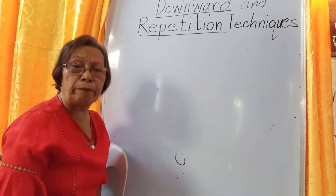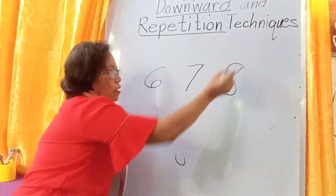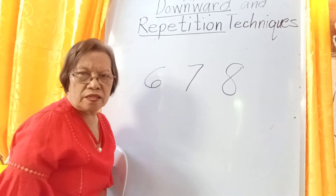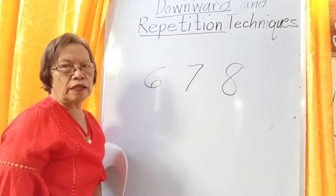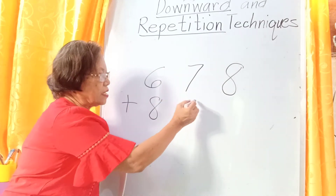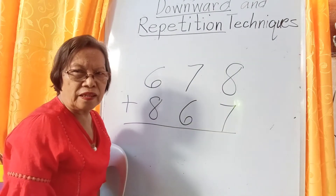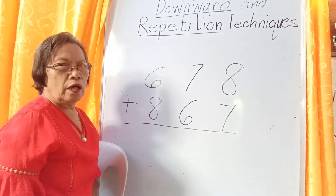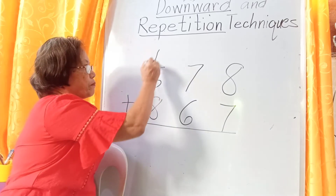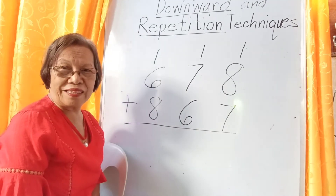The repetition technique is applicable to 3 numbers: 6, 7, and 8, combined together. Only these 3 numbers use the repetition technique, and especially they are only combined together — do not use other numbers except these 3. The repetition technique is used when there is a carried one above them. If there is no one above, we call it the downward technique.